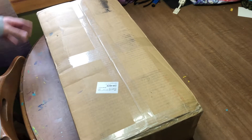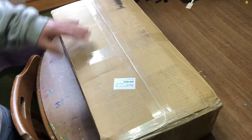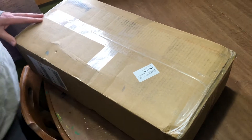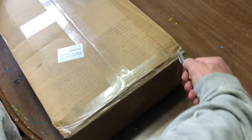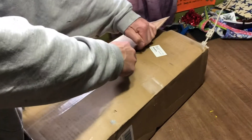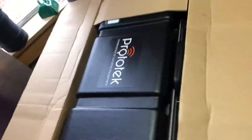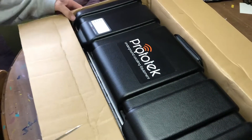Howdy everybody, this is Chad. We got us a new toy for the business — a Prototek 223 kilohertz locator. What you do with this is it's got a flushable transmitter. You flush it and the thing tells you where the lids are. This keeps you from guessing, and it works as long as there ain't no roots or backups in your system.